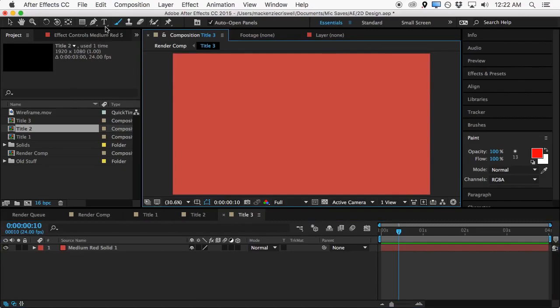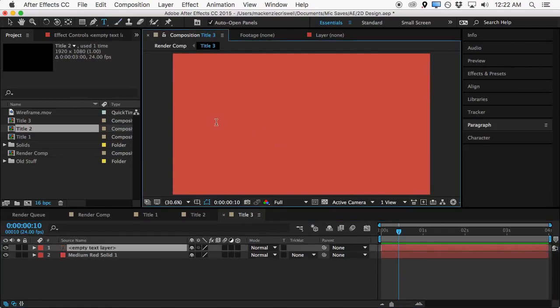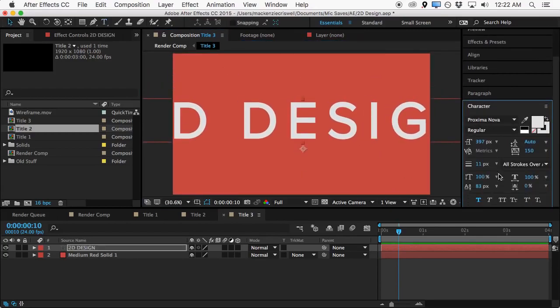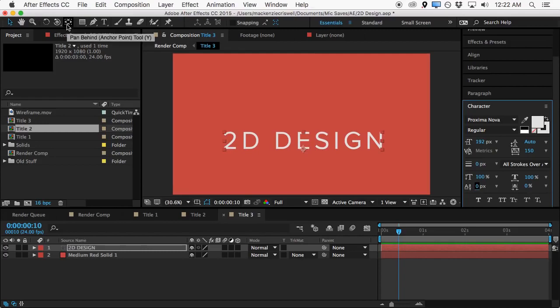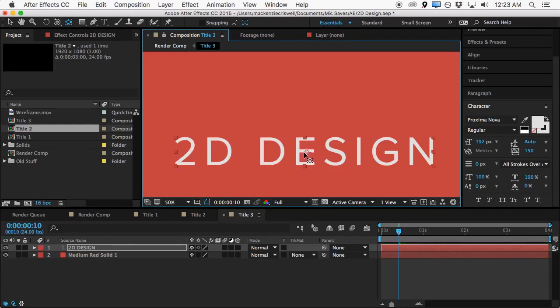We'll throw that in the background, and then we'll need some text, so we'll click the T tool up here, grab the text button, and type out '2DDESIGN' in all caps. Let's come to the character window and scale it down quite a bit. One thing you'll notice is the anchor point — the axis point — is set in a weird position. So if we grab the pan behind tool up here, we can move this anchor point more towards the middle of the design.